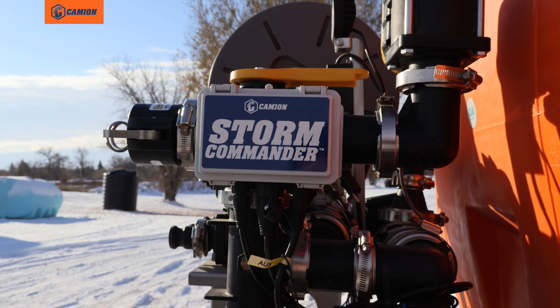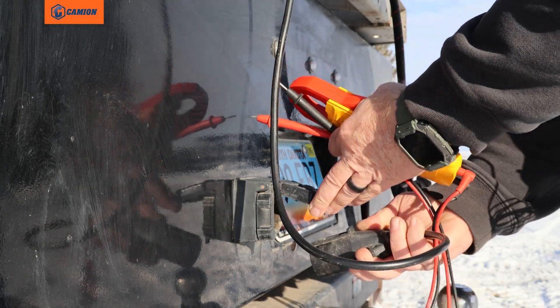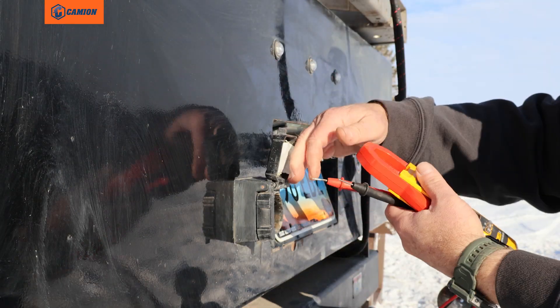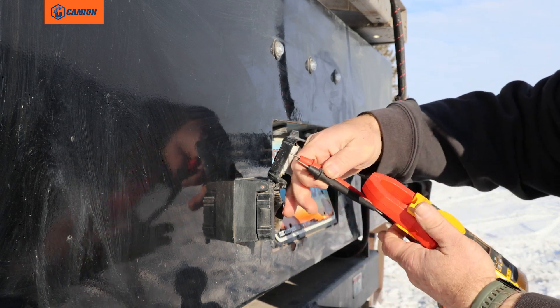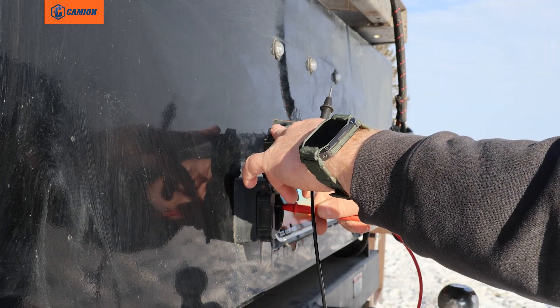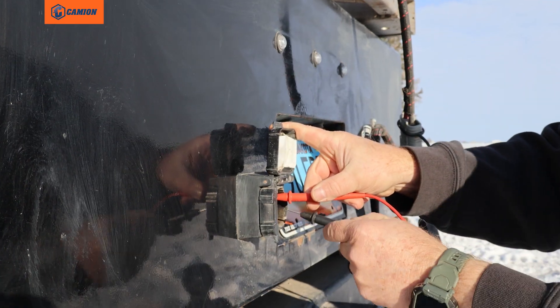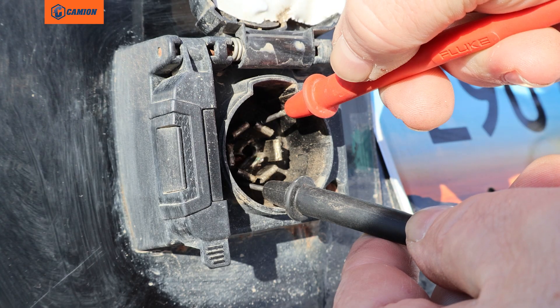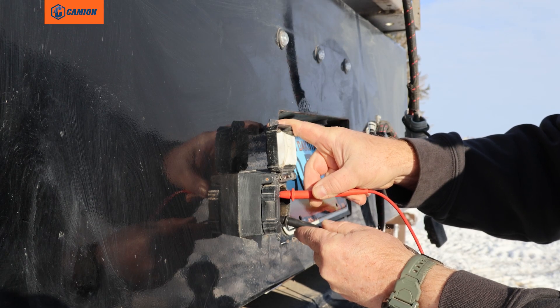If you still do not have a light blinking, you want to check the seven-pin plug with a multimeter to verify power. Remove the seven-pin connector, flip it up, and put your multimeter on volts. Take your red lead and place it on the right-hand corner terminal, and the black lead on the left corner terminal — that will give you your voltage reading.